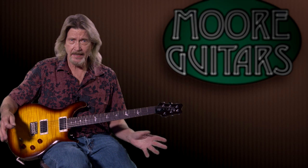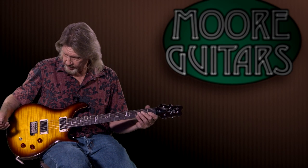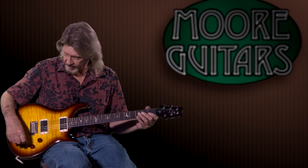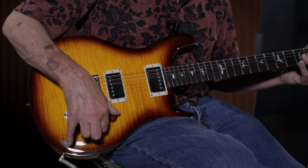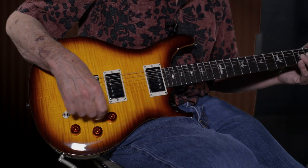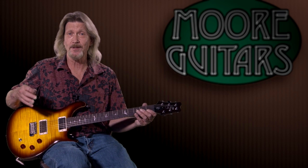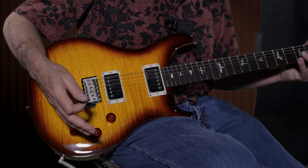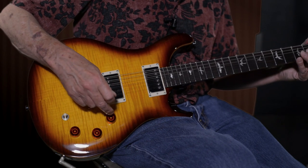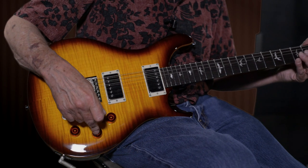The control layout is a little bit different. This is one of the things that David Grissom wanted whenever he started working on the signature model with PRS back in the day. You have two volume controls, one for each pickup, with a master tone control. The layout seems backwards to some people, but it makes such good sense to me because I've wired several of my Gibsons and Epiphones in this way. This volume knob controls the bridge pickup; this one controls the neck pickup.